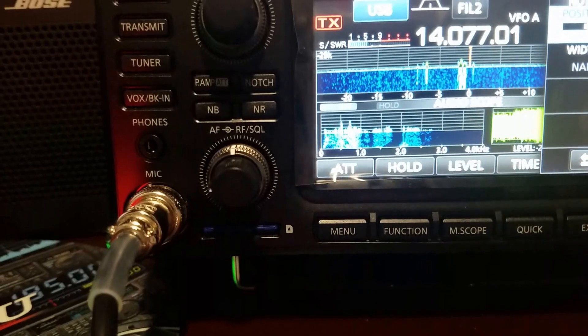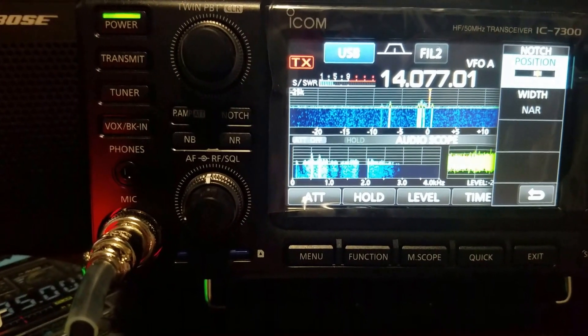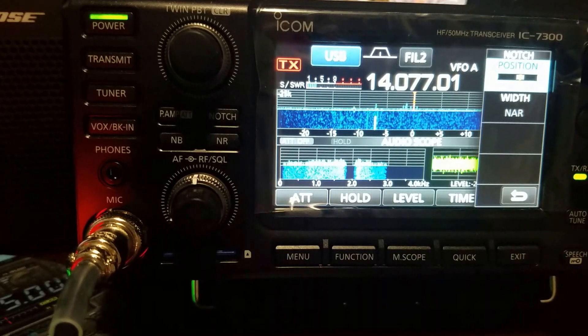So that's how you use your manual notch filter. It's very effective if you've got someone next to you or even right in your receive bandwidth.